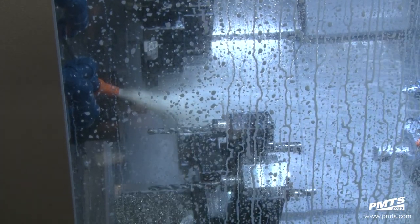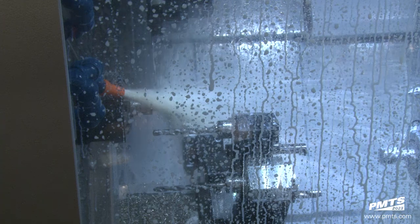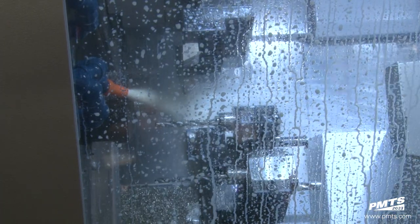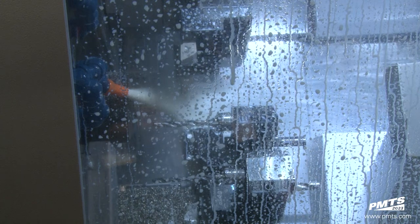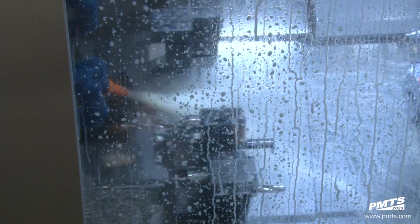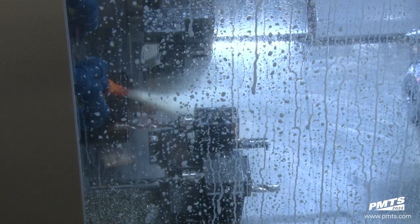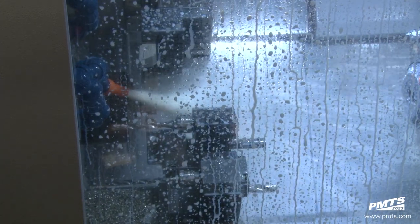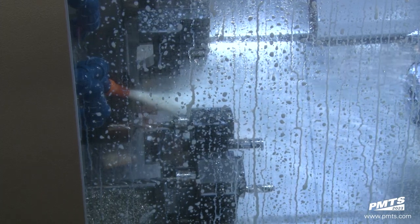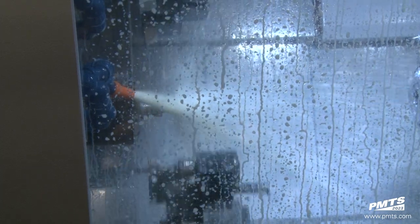The sub spindle engraving operation is completed and the lower turret waits for the main, then indexes and repositions for the last operation to complete. Right now we have a synchronization operation where the upper turret is doing everything the lower turret is doing — programmed from one path — with X1, X2, Z1, Z2 synchronization.